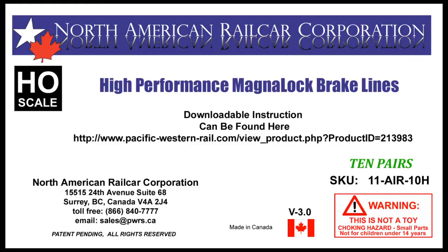Welcome to North American Railcar Corporation's second how-to video on the HO scale high performance MagnaLock brake lines. In this second video, the majority of steps will be the same as in the first video. The major exception is the jig we're going to use to help hold and align the air hose to the railcar as we glue it. There may also be some changes in the tools and supplies needed, so I recommend you watch the whole video again.